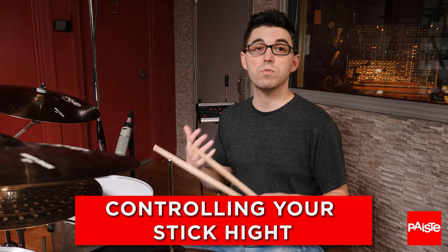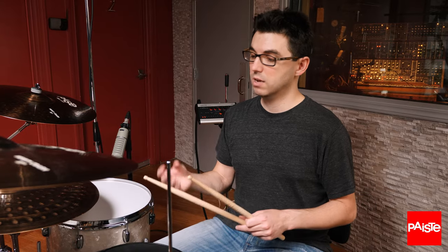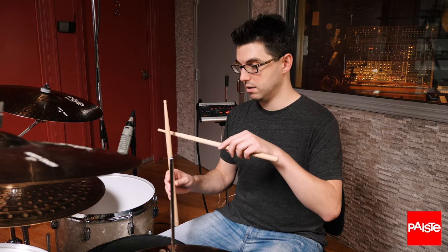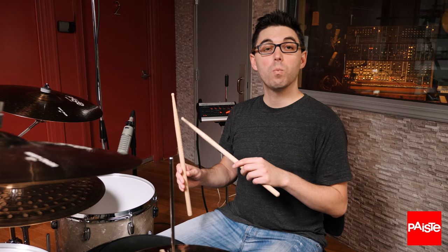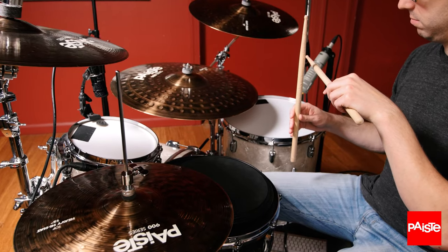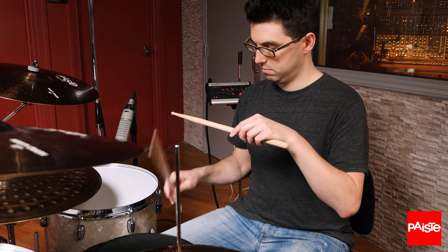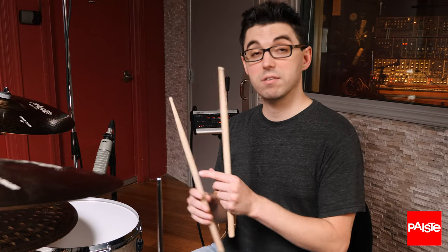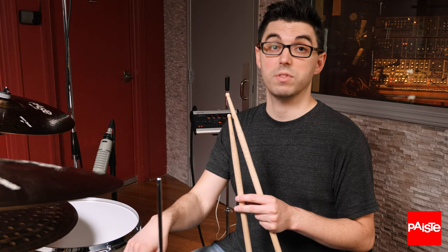Controlling your stick height is a really powerful way to gain control over your movements. Starting and stopping your stick at the exact same point with every stroke means that your dynamics are going to be completely consistent. What I do is I hold my stick completely vertical and I put my other stick behind it. I don't let them hit at all. Without winding my hand back first, it means that I'm always starting at the exact same point. I'm allowing the stick to rebound fully to the same point and listening very carefully to make sure that the volume is the same with every stroke.